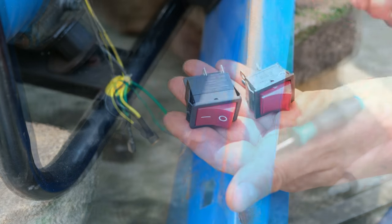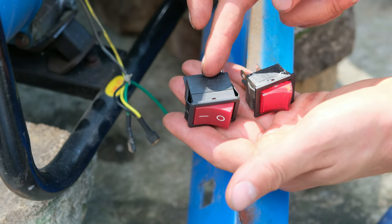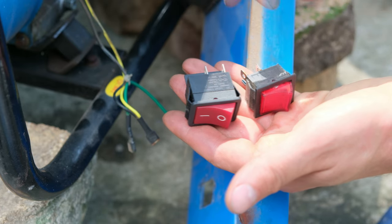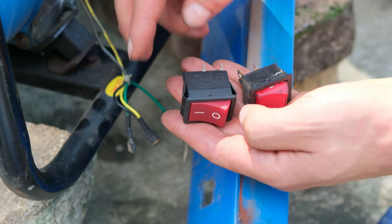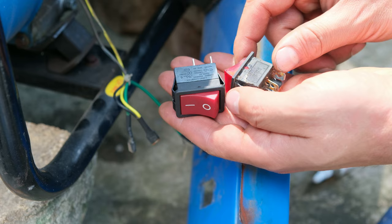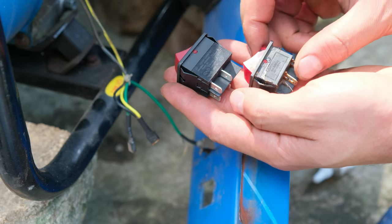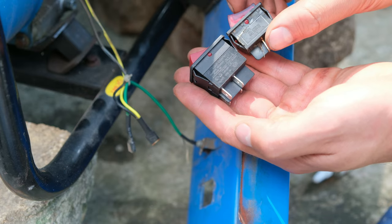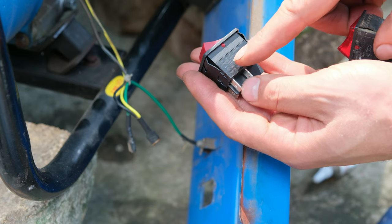There we go. Now there's a slight problem: this new switch is bigger than the old switch. Even though I was supplied this switch as the replacement, what's most important is that the current carrying capacity is either the same or higher. This old switch was 15 amps at 220 volts while this one is 20 amps at 220 volts, so it's fine to go higher. However, replacing with a lower-spec'd switch would be incorrect.